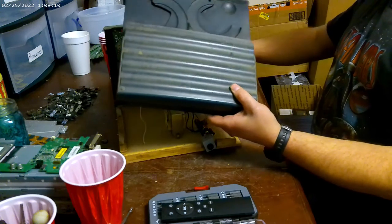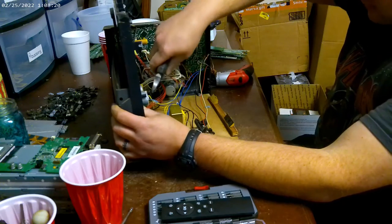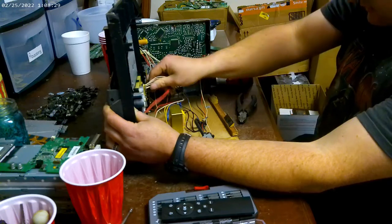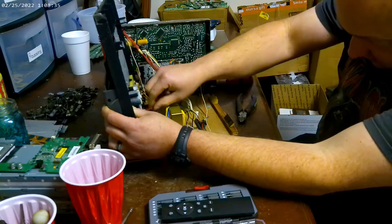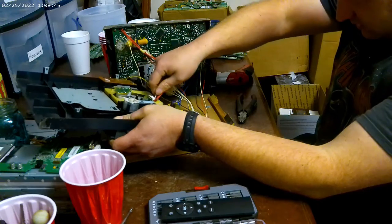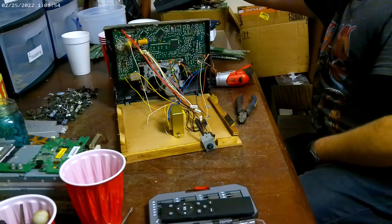It looks like somebody's been in it before because that was tape. I'm going to put these wires off here. This has got a plug, this one has a plug — that's the reader. So this piece should come out and that piece should come out. That separates that, and we'll get back to that piece in a little bit.